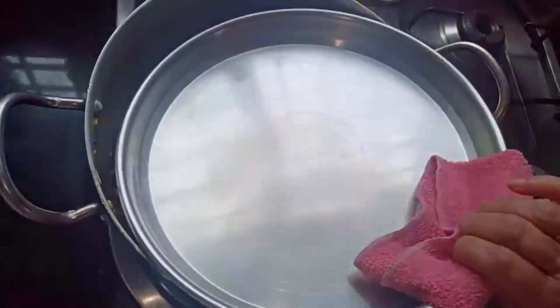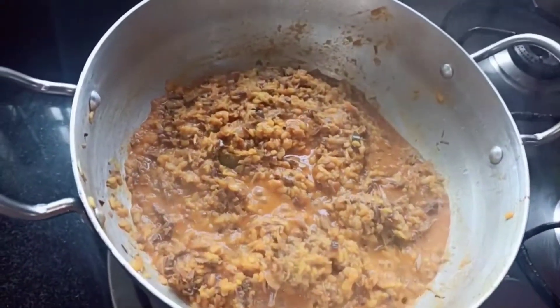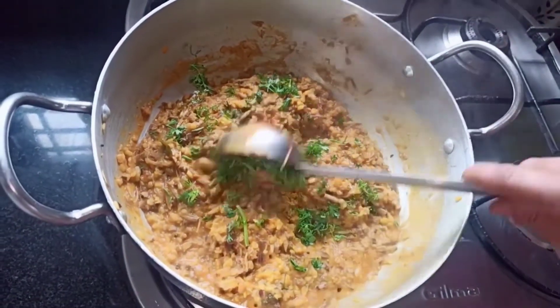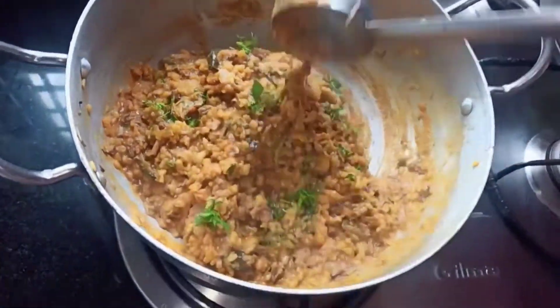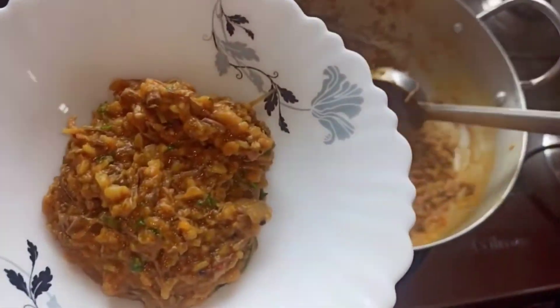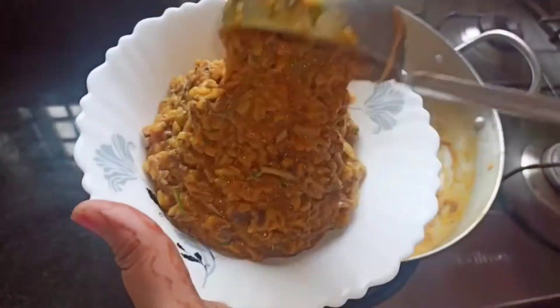Now you can see that our moong dal banana flower curry is ready. Mix it well and let's add some coriander leaves. Our curry is ready, so let's transfer it into a serving bowl and garnish it with some coriander leaves.